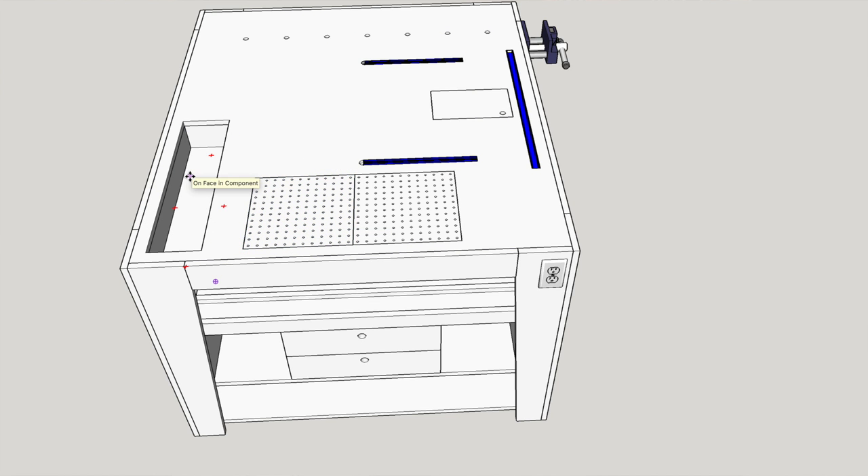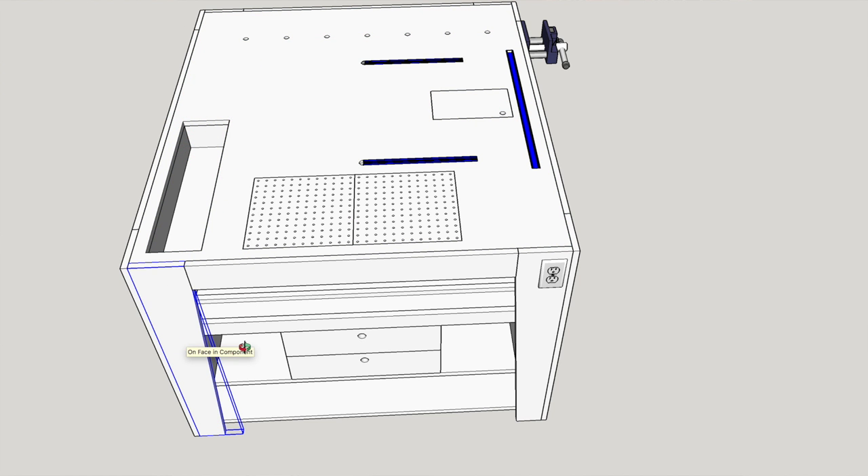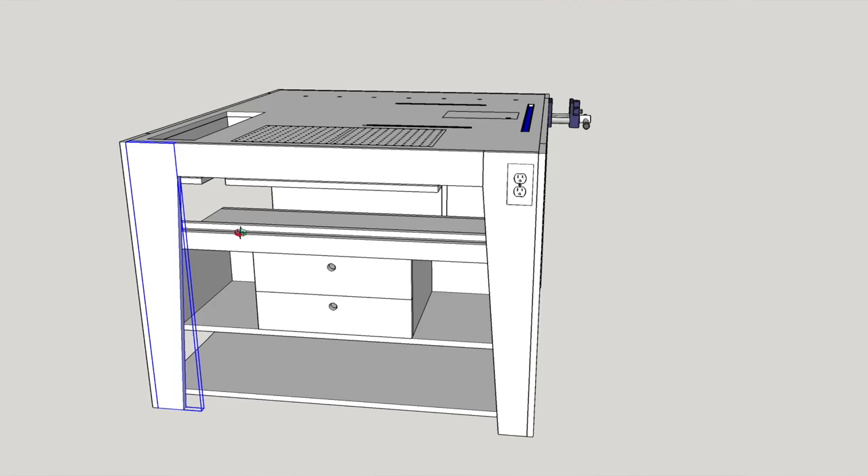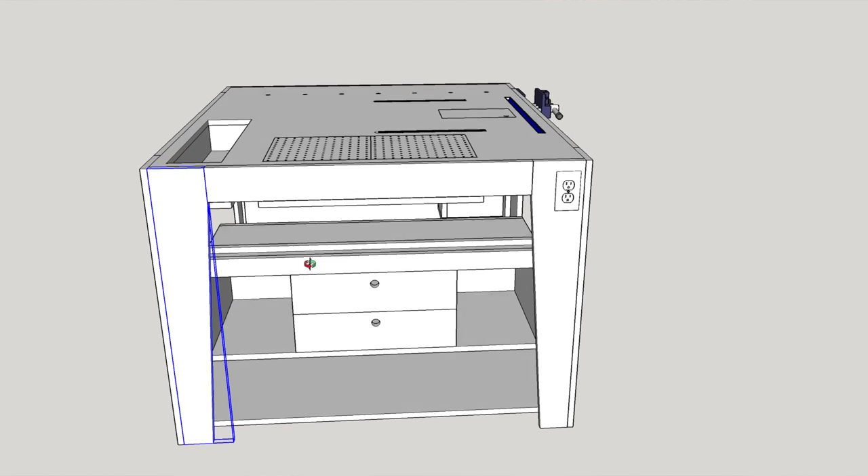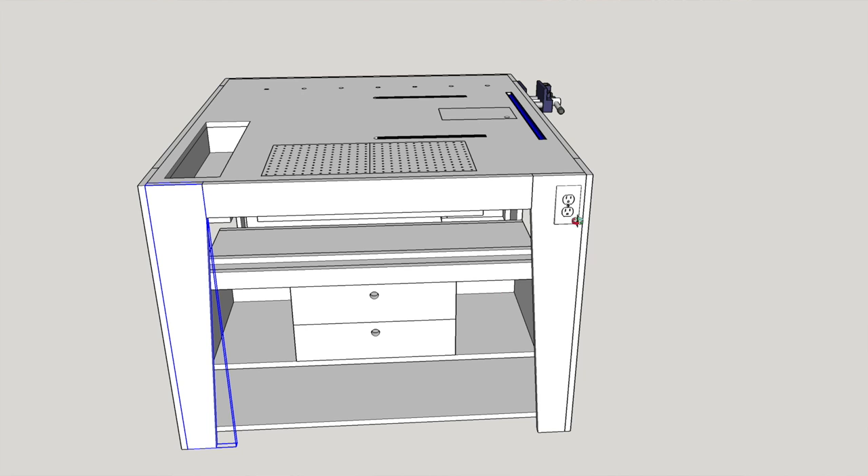You can change these panels out as you wish. The tool tray I made a little deeper — the other one was working out fine but I made this a little deeper. Over here we've got the vise and the dog holes along the other side. Let's look at what's going on down below the downdraft.